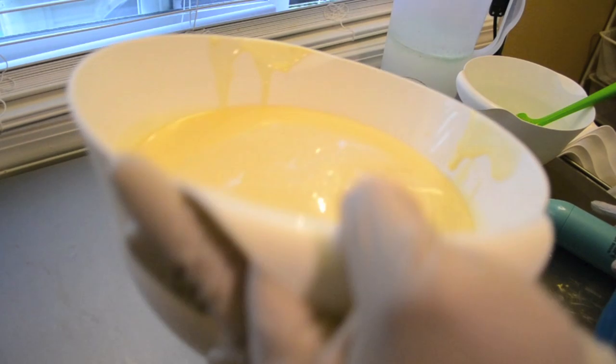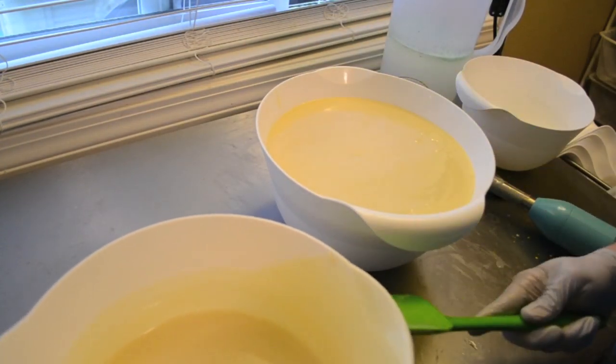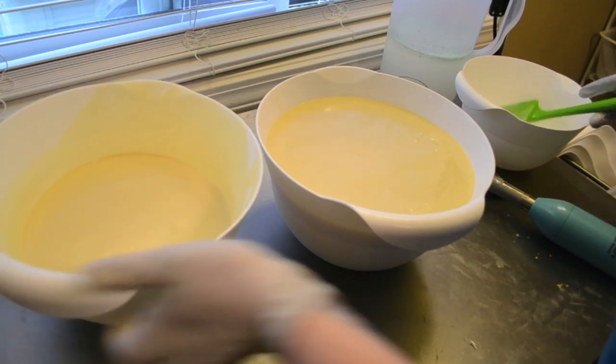I knew I hadn't done anything wrong because this was a huge batch of oil that I've already soaped. So I'm going to do most of it yellow.